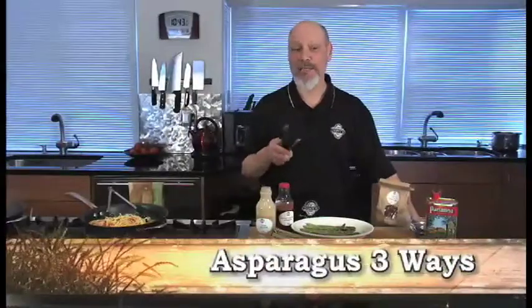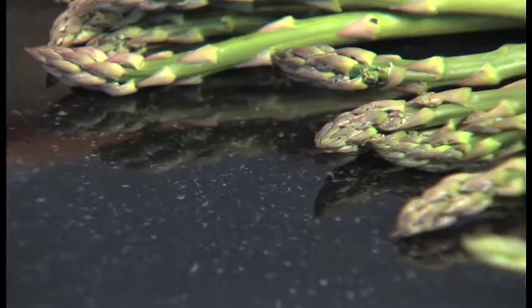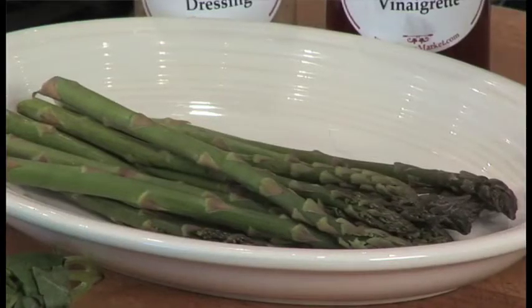Today we're going to learn how to grill asparagus. It's actually quite easy. Sautéing is one of the best ways to cook asparagus. So we're going to take this asparagus and drizzle it with dressing. I like to use a Caesar dressing, but you could use just about any vinaigrette.